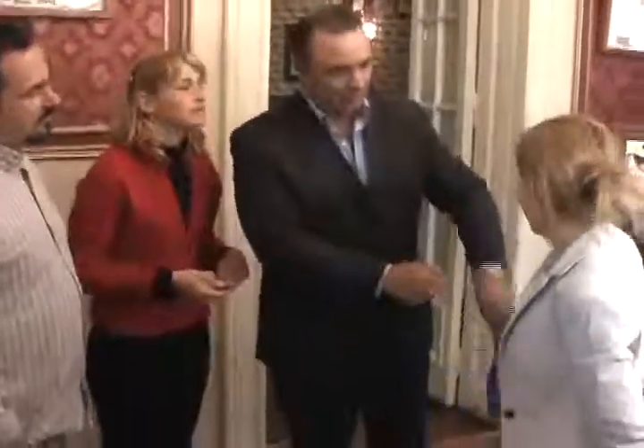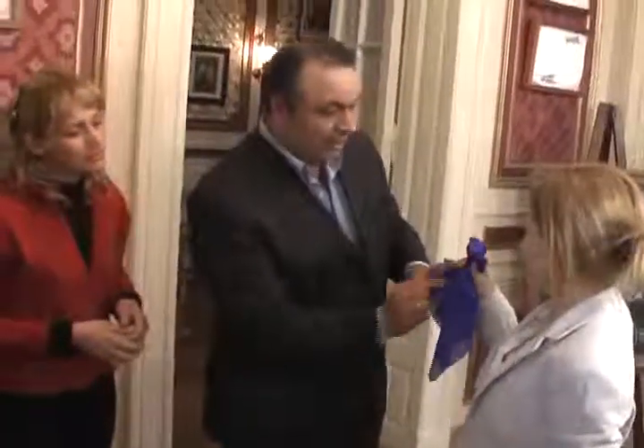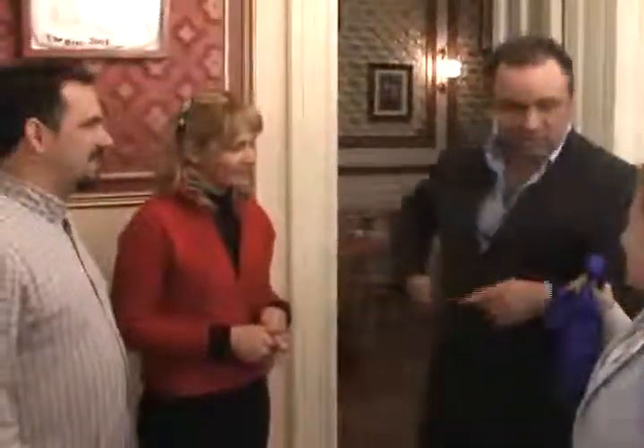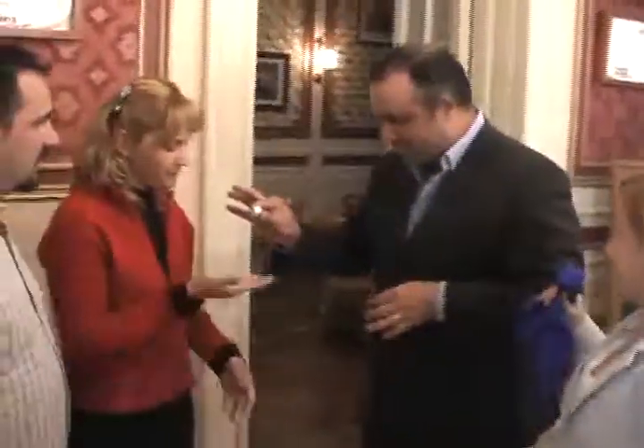We will put the coin in the middle of the handkerchief and I'll ask you to hold it like this, so that nothing can get in or out. The coin signed by Mary — that is your responsibility.